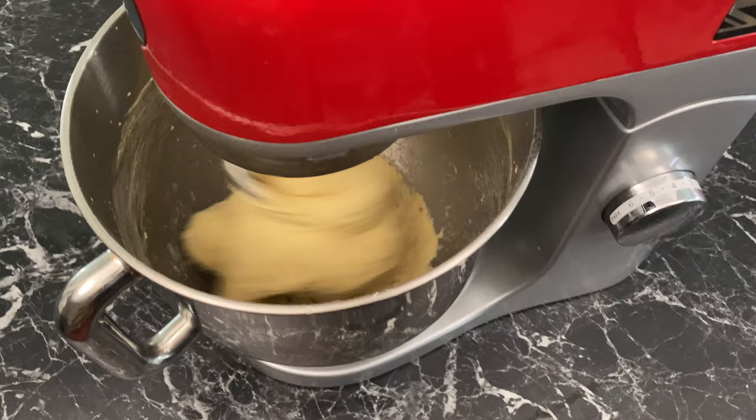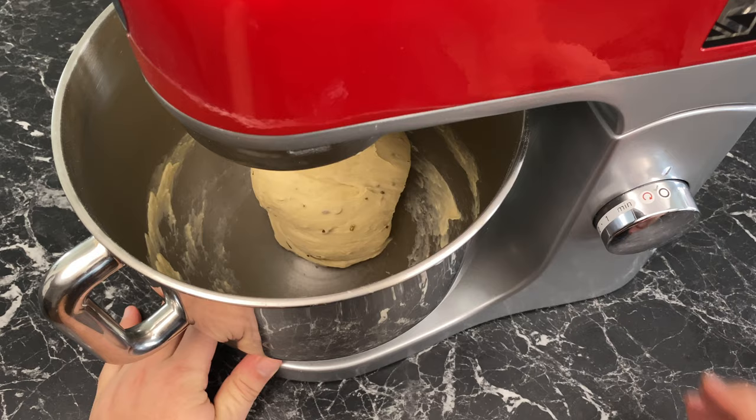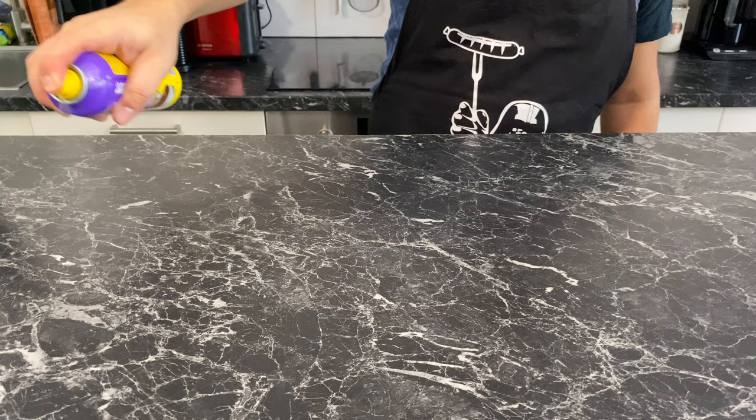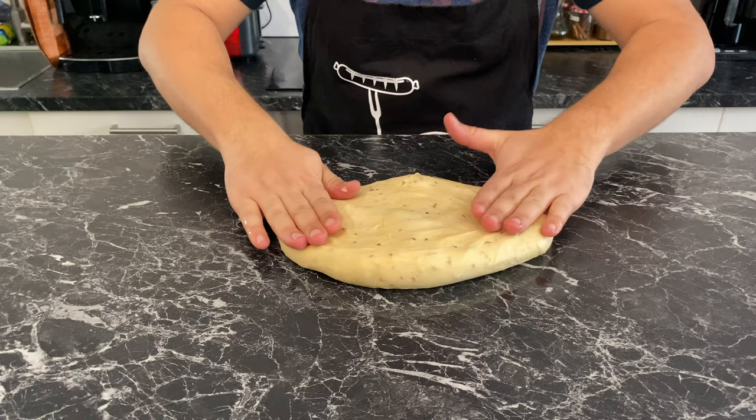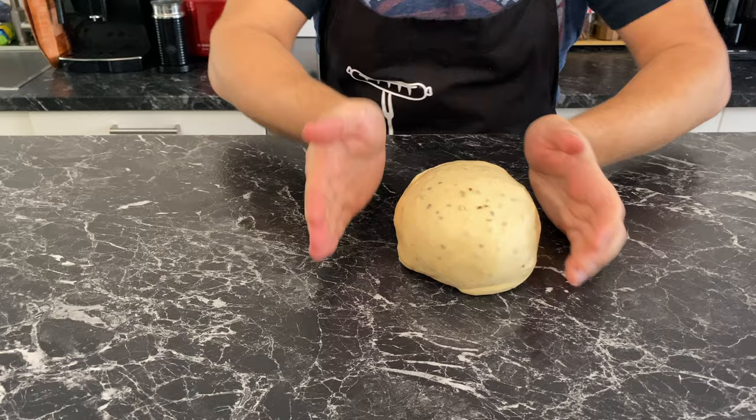Now turn up the speed to medium and run it for 10 minutes. Towards the end, the dough will absorb all the moisture and the result should be a very sticky but very elastic dough. Now lightly grease your work surface, lay the dough down, gently press down and stretch it, then fold in the sides and push the folds back into the dough. Flip it and gently rotate it against the surface to create a beautiful smooth ball, then grease your ball.